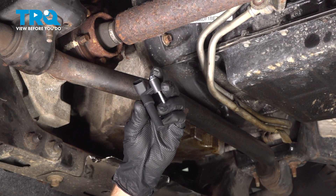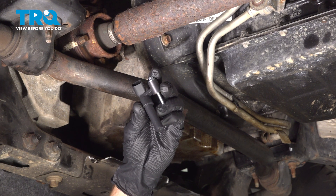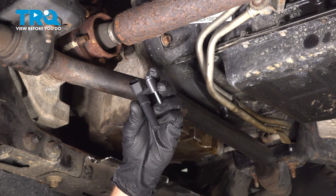In this video, we will show you how to replace your vehicle's crankshaft position sensor on this Ford F-150 with an automatic transmission. This will be located along the driver's side of your engine and transmission. Let's get into it.